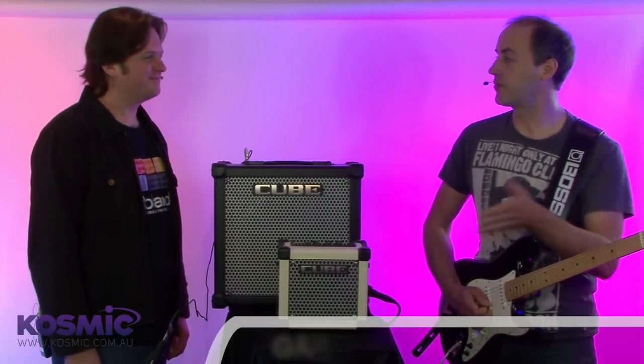Hi, I'm Gary from Cosmic Sound. I'm here with Brig and Russell at Roland Headquarters. We're here to talk about the new series of Cube Amps.